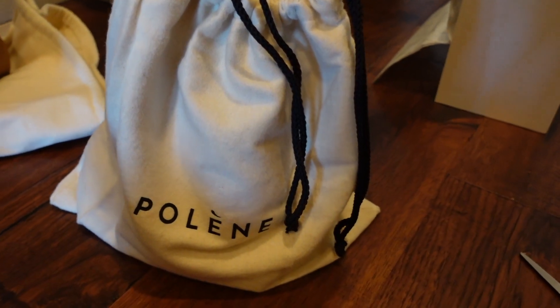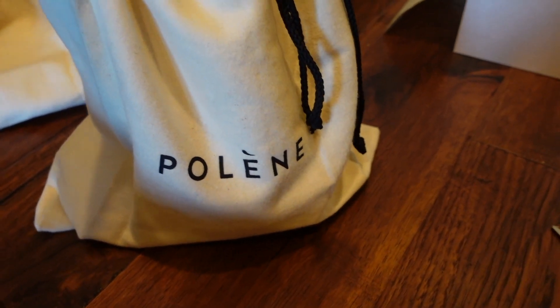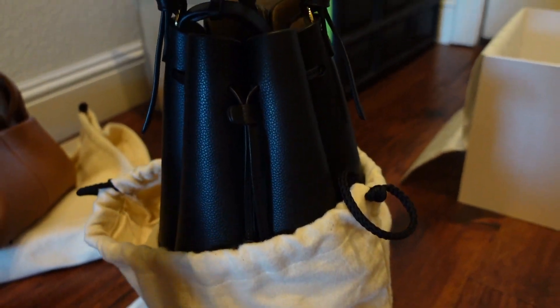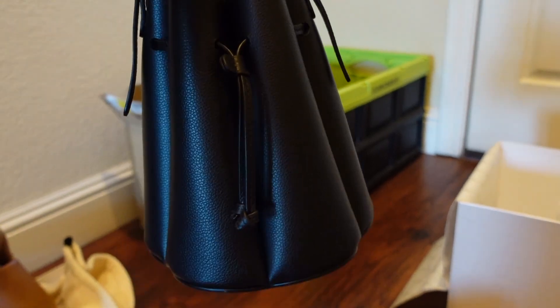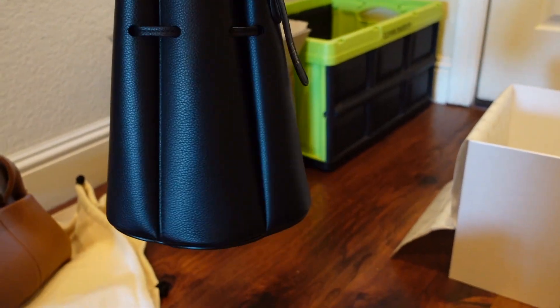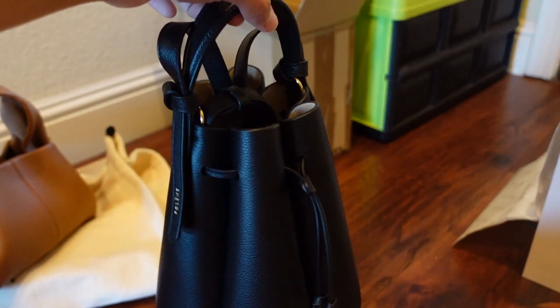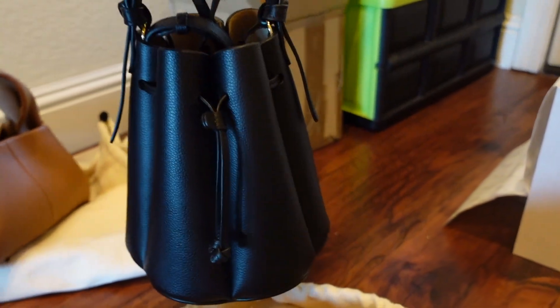Next I want to show you the next bag that I got from Polen. This is the number 8 mini bag. It's such a cute bucket bag. Look at just the quality of the stitching, the little details, and just the overall design that went into this bag.